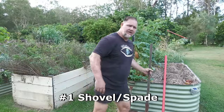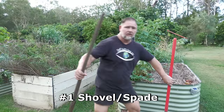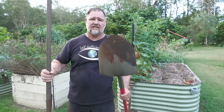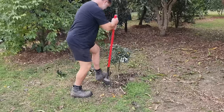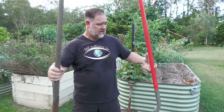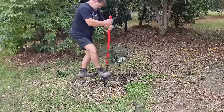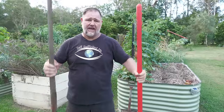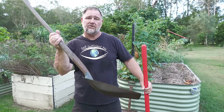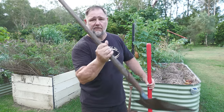Number one is a shovel and spade — long handles. These give you good leverage. A spade is best for digging and a shovel is best for moving stuff. You can dig with a spade, break through roots, break through tough ground, and a shovel is mainly used for when you've got loose gravel or loose dirt that you want to dig and move somewhere else.